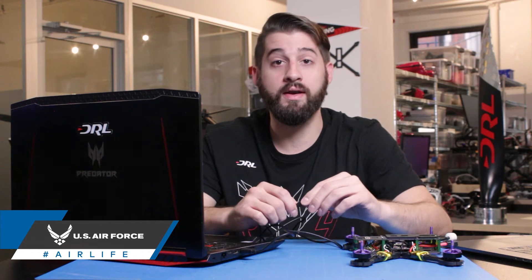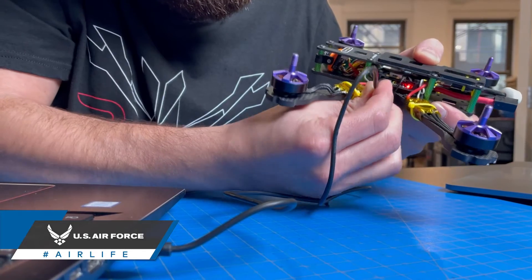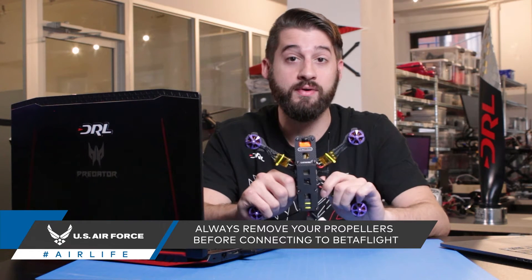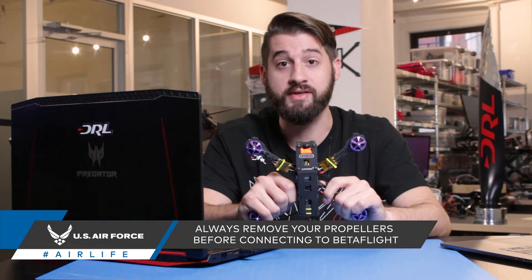With your software downloaded and installed, you can now connect your flight controller to your computer using a micro or mini USB. It is crucial that before plugging in your drone, you remove its propellers. Not doing so, you risk severely damaging your drone, your workspace, or most importantly yourself, especially if you're planning on plugging in a battery.